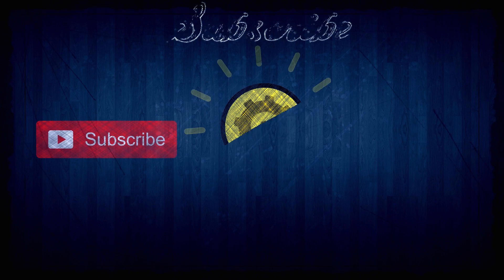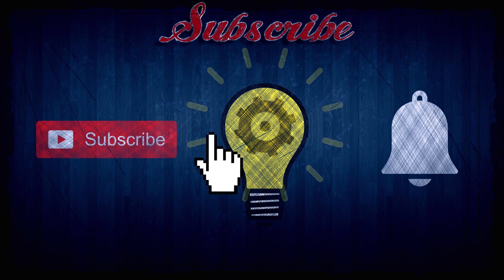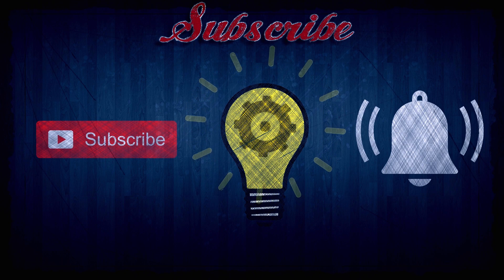If you want to keep those knowledge gears greased please be sure to subscribe and ring that notification bell.